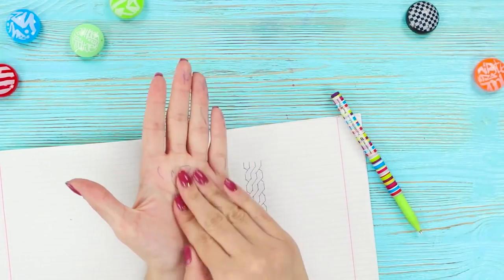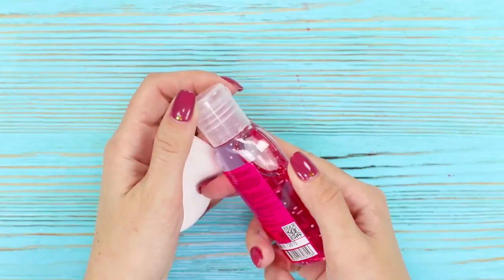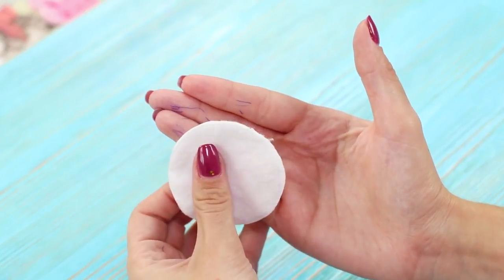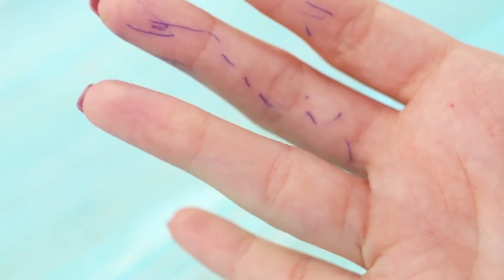Drawings in a notebook are beautiful, but pen marks on your hands are not. It's not always easy to wash them off, but luckily we have a life hack. You need hand sanitizer and a cotton pad — squeeze out a little gel on the pad and the ink disappears before your eyes. Easy and clean.